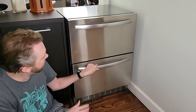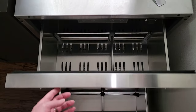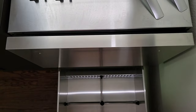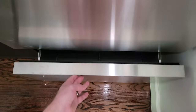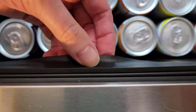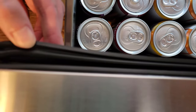It does have nice soft-close drawers. When you get it close, it will just automatically soft close, which is really nice — it gives it a more luxury feel. It also has really thick rubber gaskets, which provides a good seal and keeps the cold in.